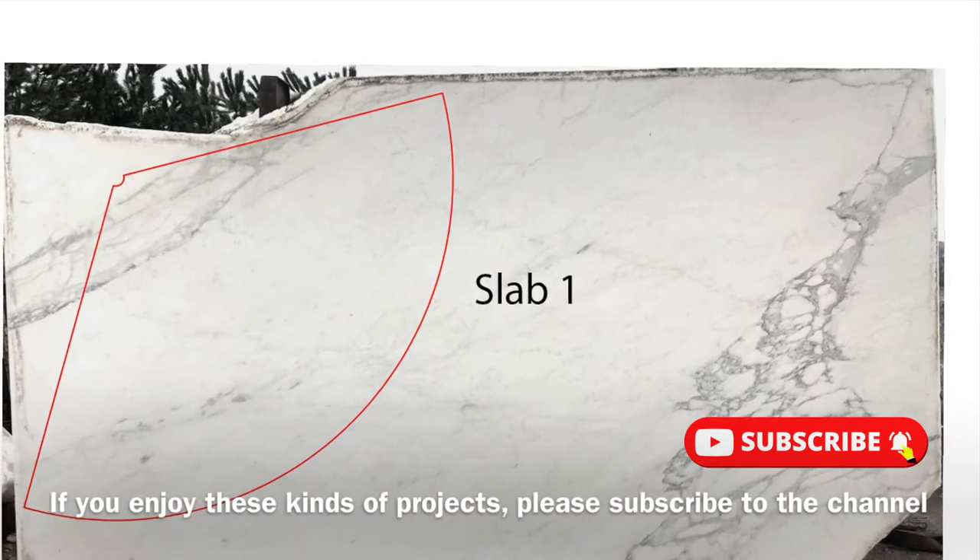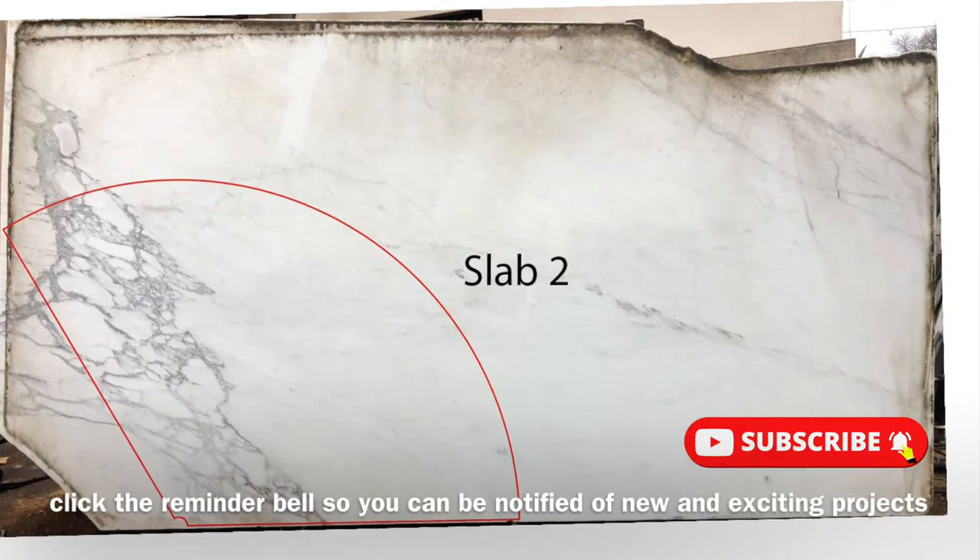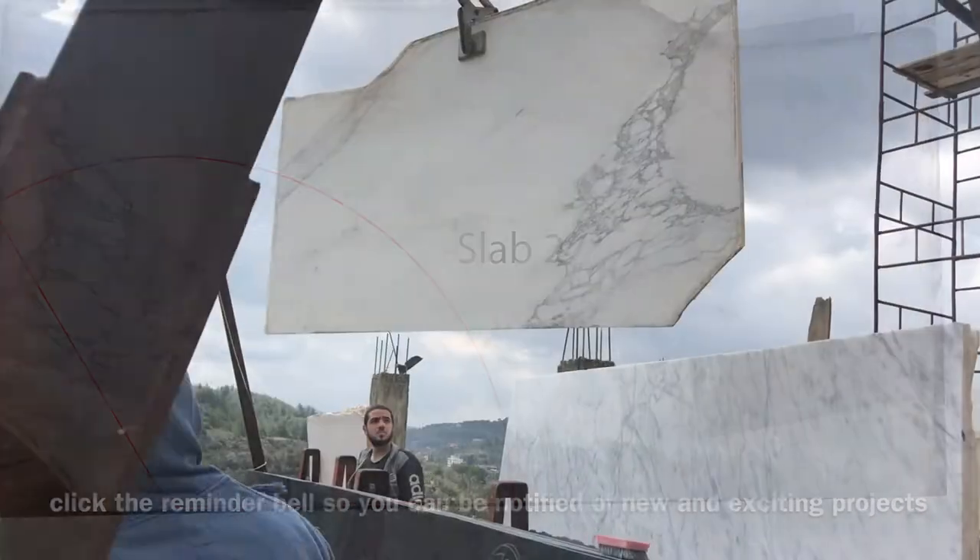If you enjoy these kinds of projects, please subscribe to the channel and click the reminder bell so you can be notified of new and exciting projects.